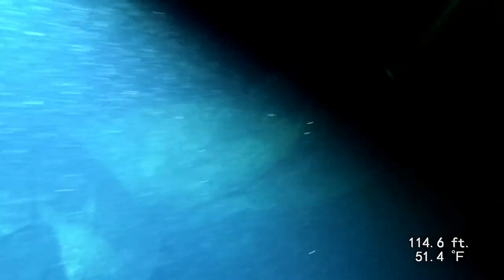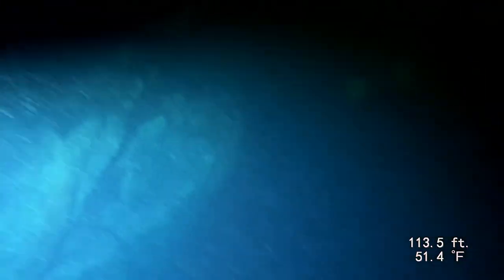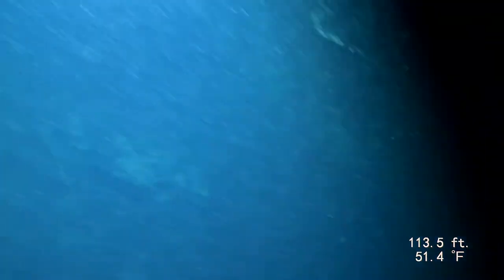If I remember correctly, at this spot we're really close to the U-dock — we're literally right under it. If you ever dive at this spot, you need to be careful because there's a lot of debris down here that you can easily get hung up in. A lot of old rope has been thrown in there, and some old fence has been thrown down there. You definitely want to keep away from that stuff.